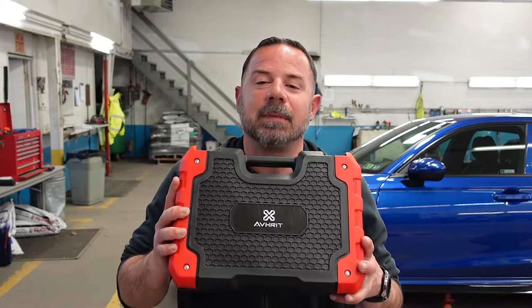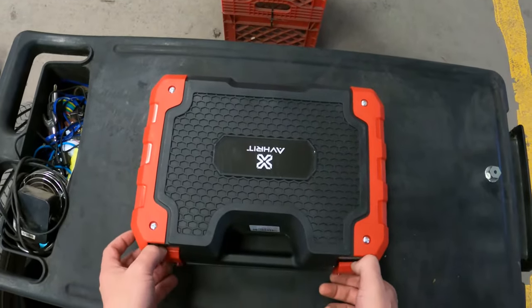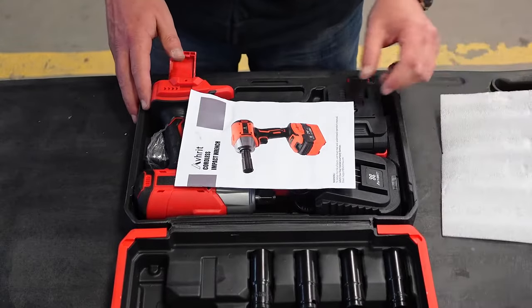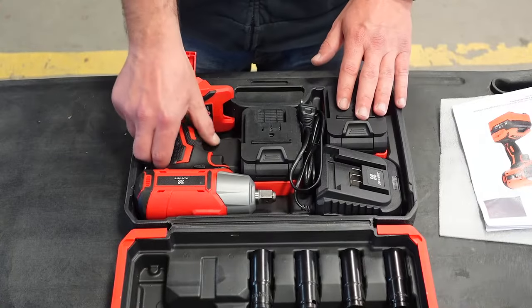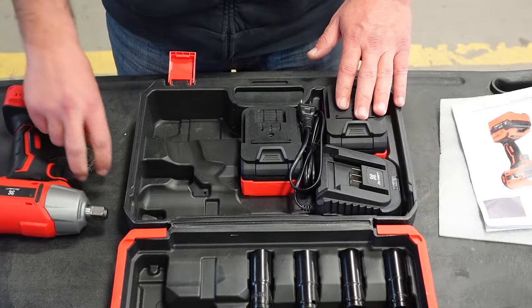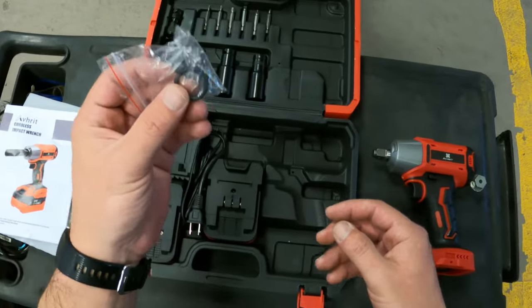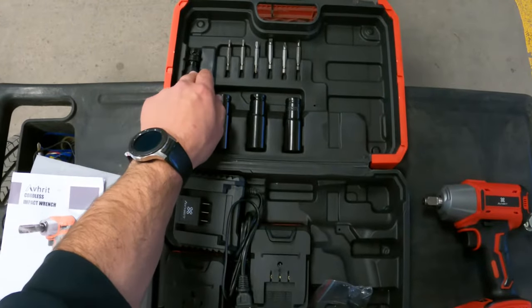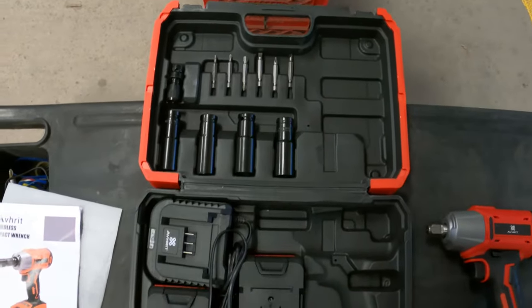Big shout out to Averitt for sponsoring today's video. They were kind enough and sent me their cordless impact wrench. Inside the case, we have two batteries, the battery charger, the gun itself. We have a bag that has two pins and an O-ring, four lug sockets, an adapter. The adapter is for these right here — you have two Torx bits, two Phillips, and two flatheads.